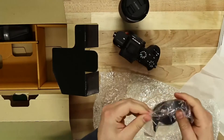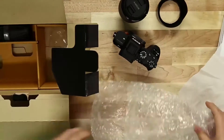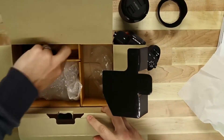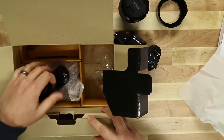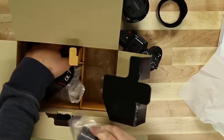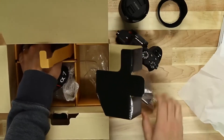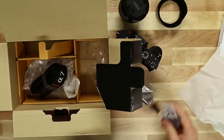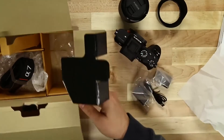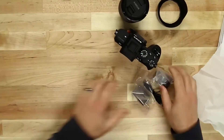We also have the lens hood. We'll go ahead and wrap this stuff back up and put it in. Now underneath this little section where the camera strap was is our battery and our charger. It also comes with that wall adapter, which I found extremely useful — the wall adapter that allows you to charge your camera through USB. So that is what's in the box.